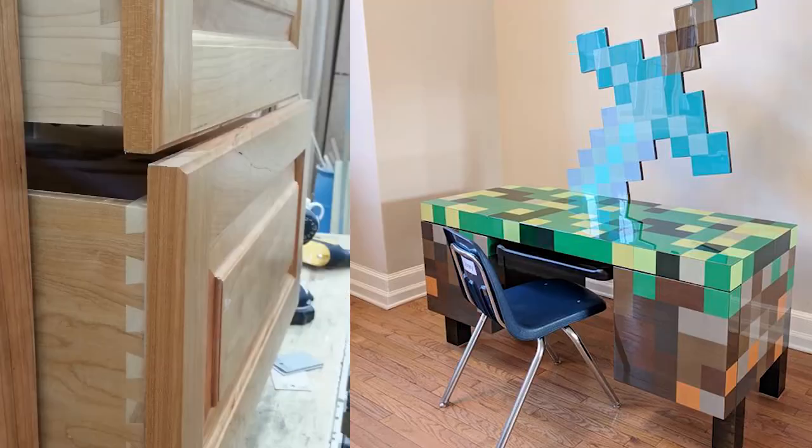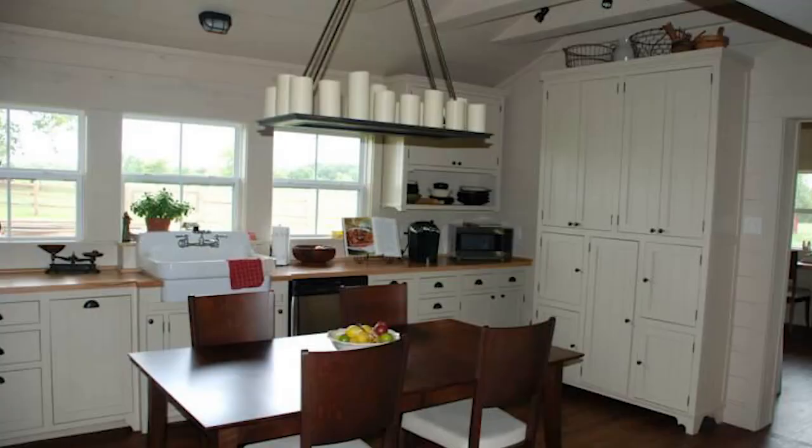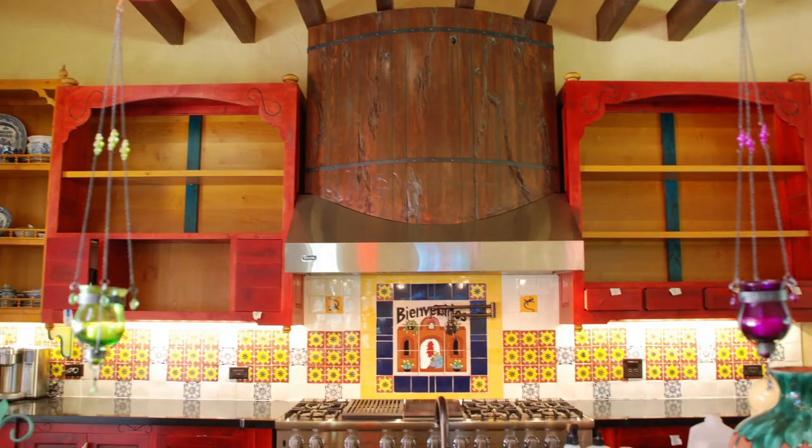Hello there, I'm Jason with Doing It With Jason, and I have built thousands of kitchen cabinets, furniture pieces — you name it — from start to finish without even touching a woodworking plan.